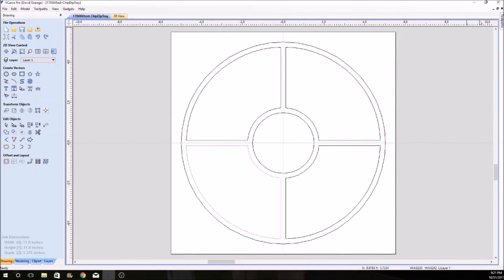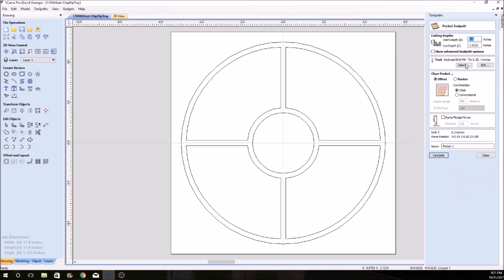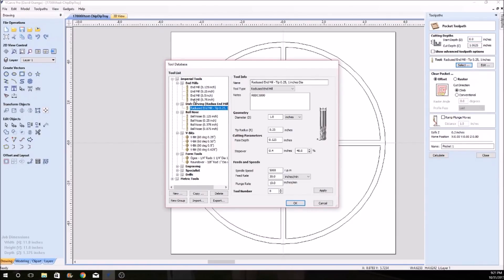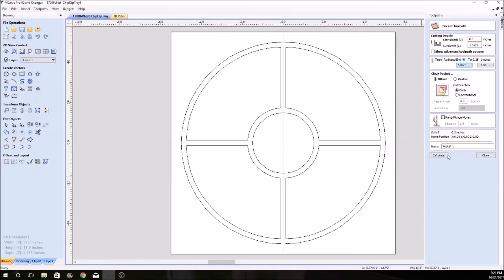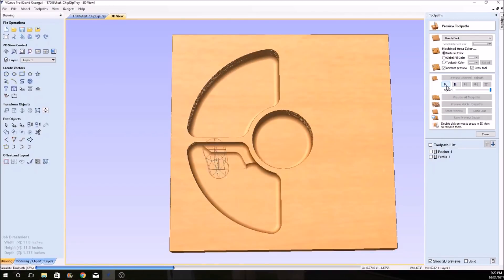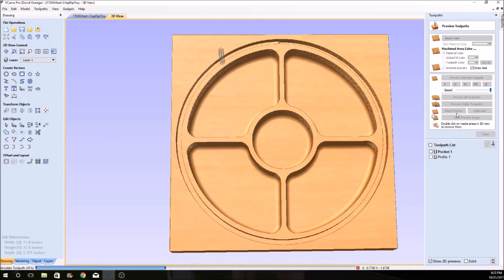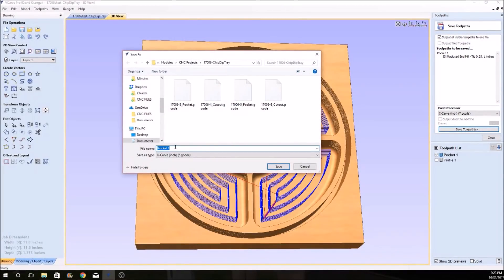I already have the toolpaths made so let me just go in and show you how I did them. I had to add the Rockler bit to my library of bits. Luckily vCarve had one that was similar so I could just copy it. I took the dimensions off the Rockler website — this simple photo shows you everything you need to know. Then you have your bit, create toolpaths, and you can preview what it's going to look like. With that last pocket made it cuts it out with just a straight end mill. When I'm all done I can save out my toolpaths to G-code, which is the file that X-Carve understands.